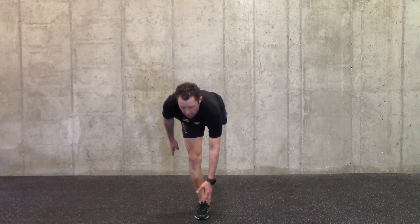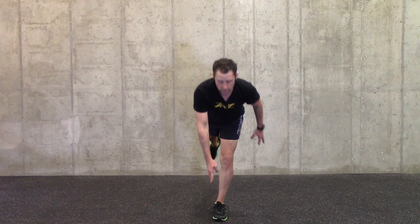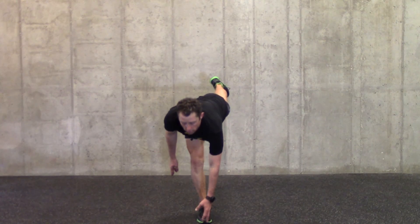This is a really good way to establish that single leg stability that we need so desperately to maintain throughout the course of our lives. Find that focal point, come up all the way to tall, to anatomically neutral.